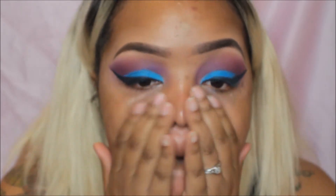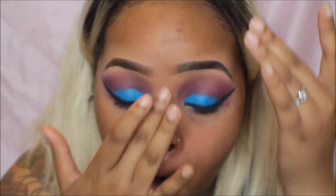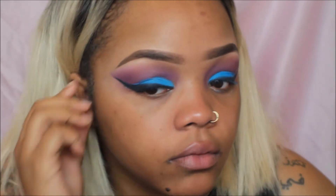I went ahead and did my eyeliner and now I'm applying my primer so it has time to sit and isn't super oily when I apply my foundation. Then I'm going to apply the glitter. It's important to apply your eyeliner before glitter so that it's more durable and not so chunky to deal with. Look at my sideburns of a grown man!